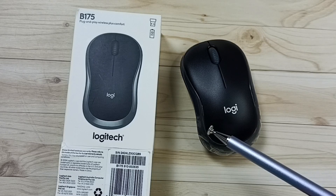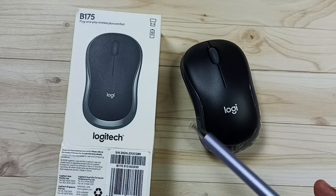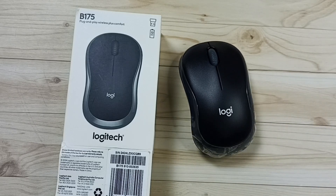Hi friends, in this video I would be showing four methods to fix the issue of the Logitech B175 wireless mouse not working. Please don't forget to subscribe to this channel, and please like and share the video.